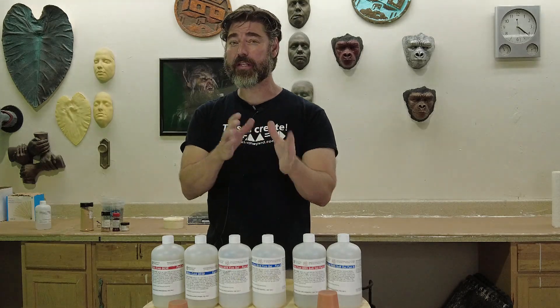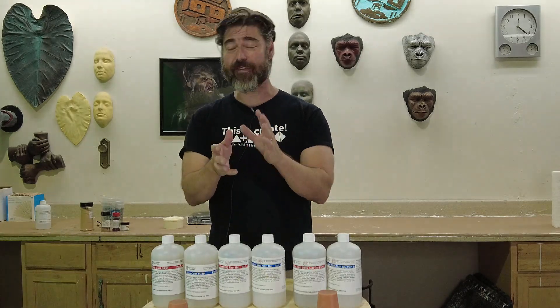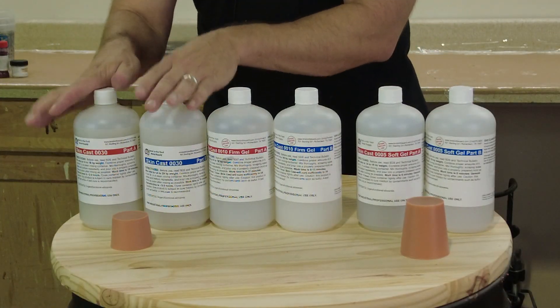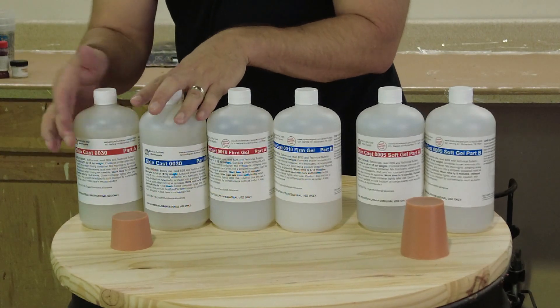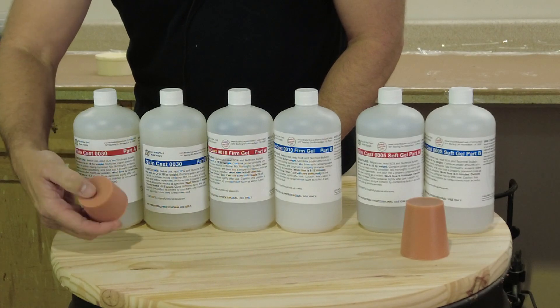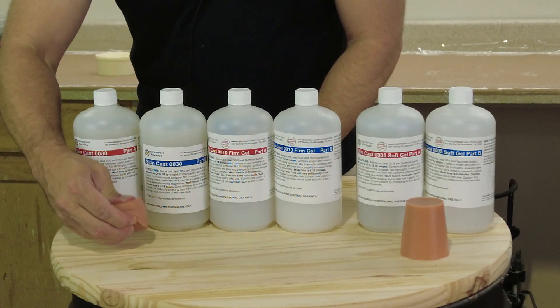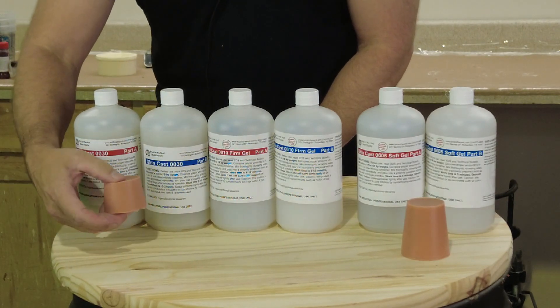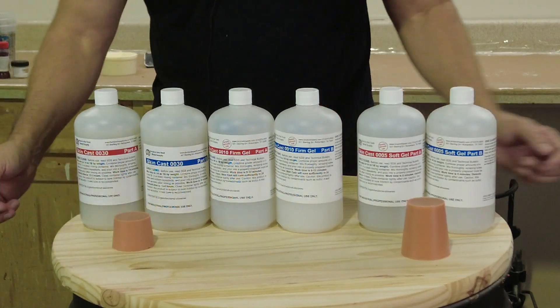Skin Cast silicones are designed to simulate certain hardnesses and softnesses of organic tissue, starting at the firm end of the scale. Firm is of course very relative where organic tissue is concerned. Firm would be our new 0030, and this is equivalent to probably around your earlobe, maybe a little firmer than an average earlobe.